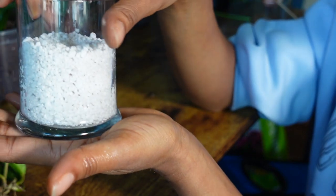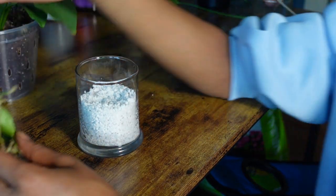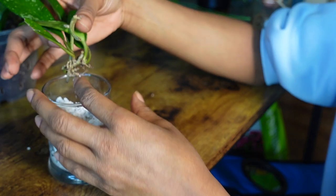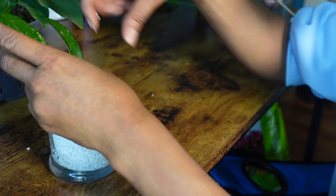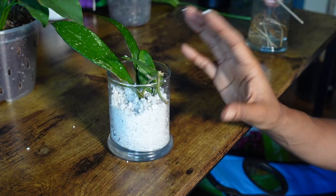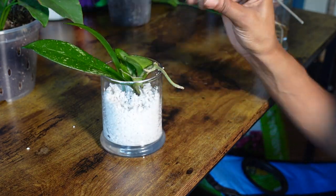About this much water — you can see it's right there. You do want to keep the perlite moist; you do not want to allow it to dry out. Hopefully she'll start to produce some roots — we're going to leave her alone and let her do her thing.